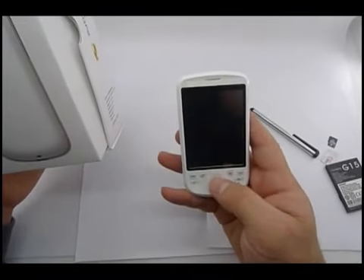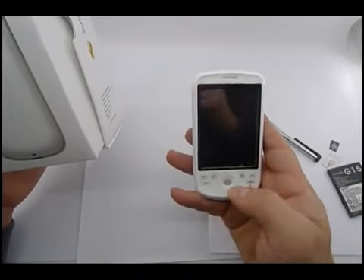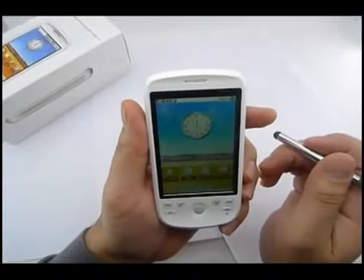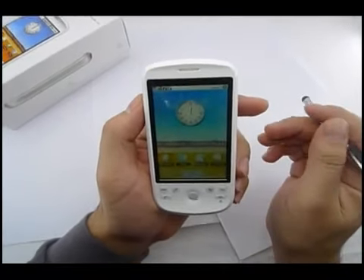Kind of a Blackberry-style navigation ball here. And here's the standard interface — looks just like Google Android.